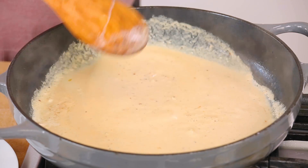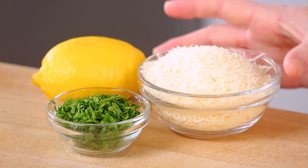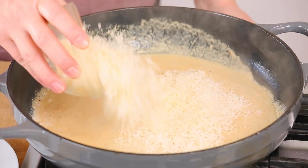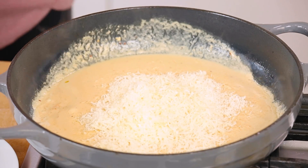Once all of that tastiness is in your pan, give it a nice stir and bring it just to a simmer. You don't want to overcook this — make sure your heat is no more than medium-low because it's easy to scald your cream. Now it's time to add even more awesomeness to this sauce, starting with some freshly grated Parmesan, which is another classic ingredient in any Caesar salad dressing.